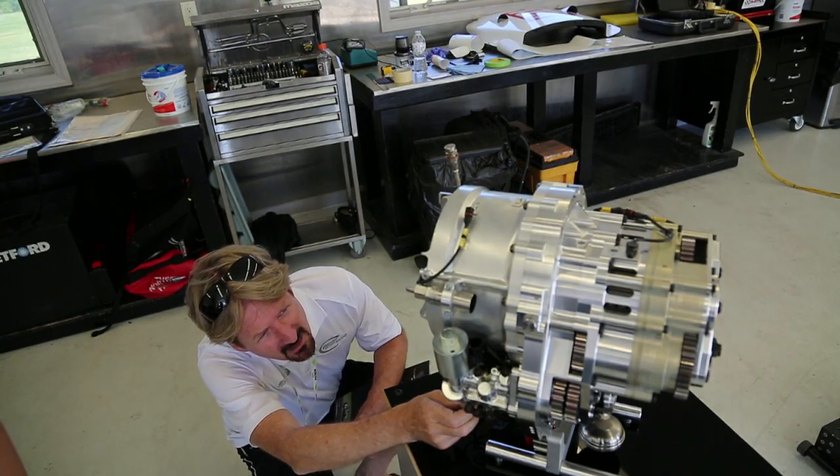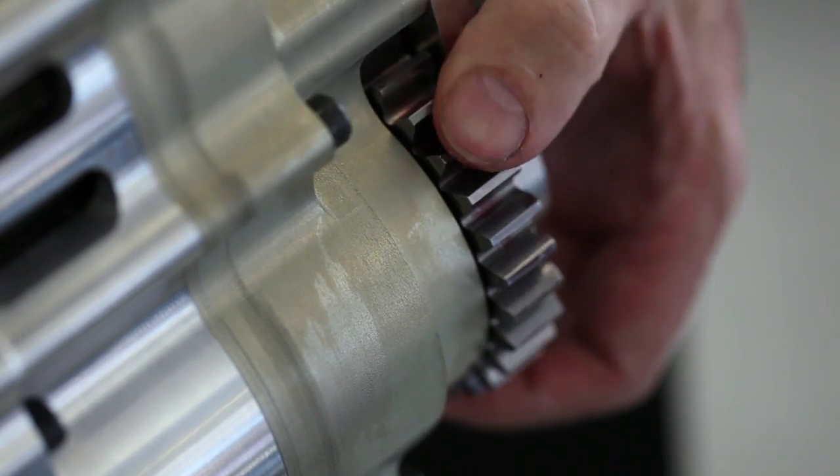You can use that recovered energy in two ways. You can use it to replace engine power and then you can basically save fuel. But you can also use it on top of the engine power and then you can increase the performance of the vehicle.